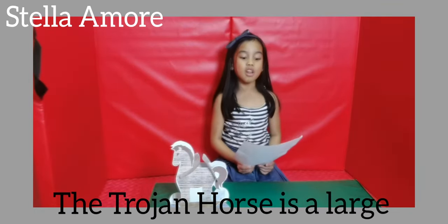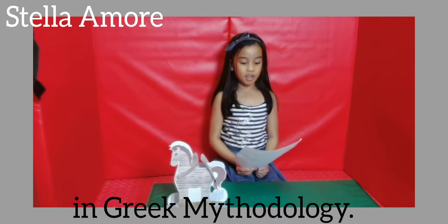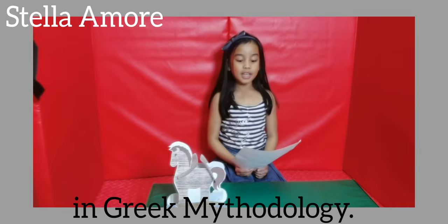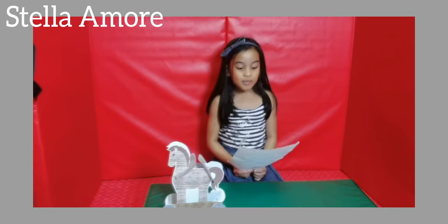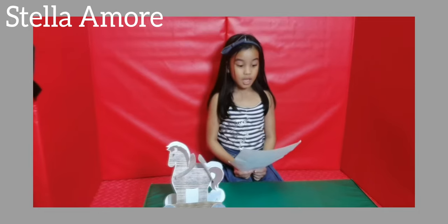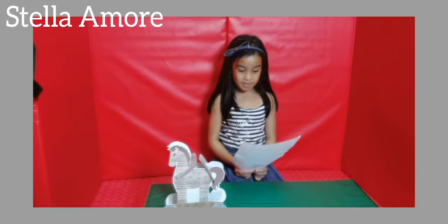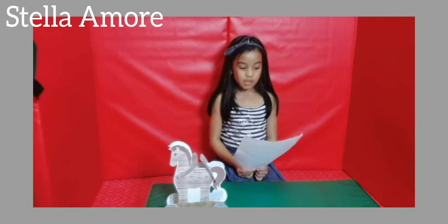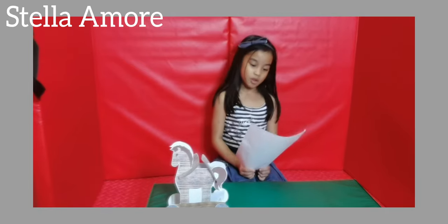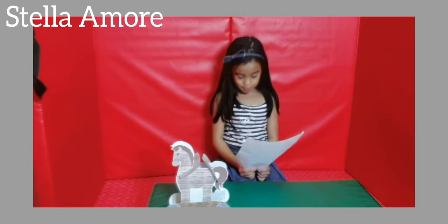The Trojan Horse is a large wooden horse from the Trojan War in Greek mythology. In the Trojan War, the Greeks were fighting against the city of Troy. The war started when Helen, the Queen of Sparta, was kidnapped by Paris, Prince of Troy. The Greeks waged war on Troy to win Helen of Troy back.